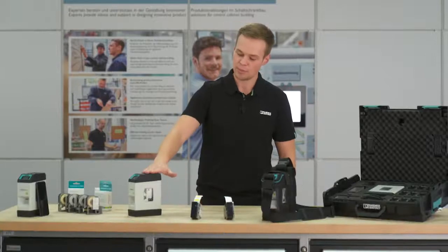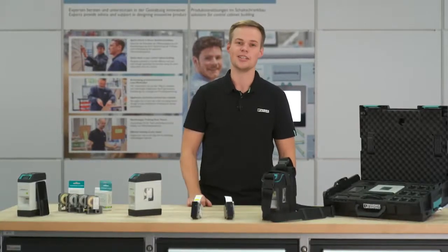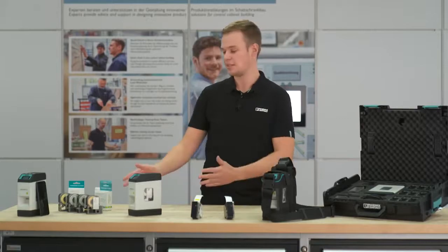You are searching for a marking solution for the spontaneous creation of high-quality industrial markings? In this case, our new thermal transfer printer is exactly the device you need.